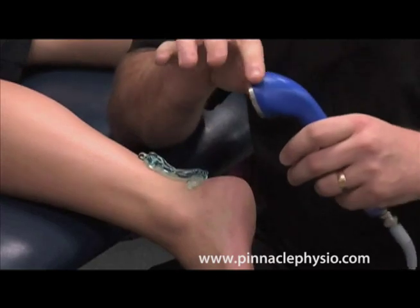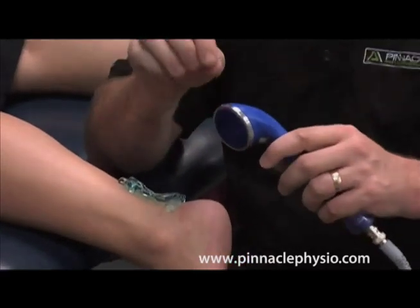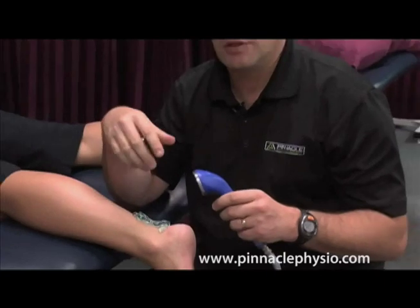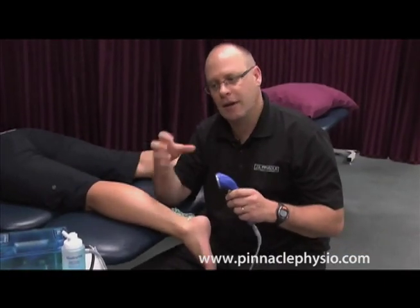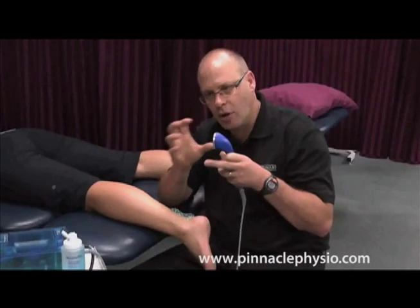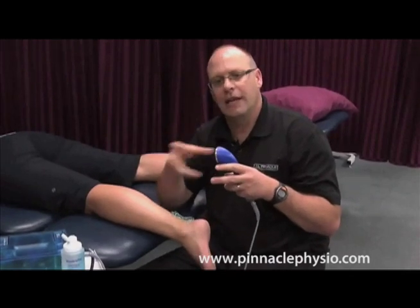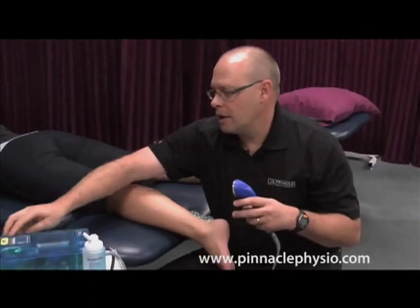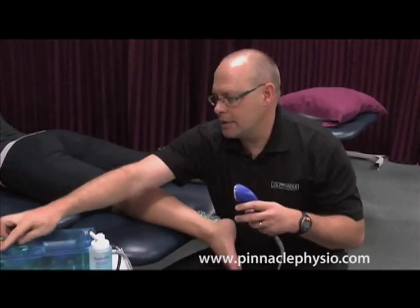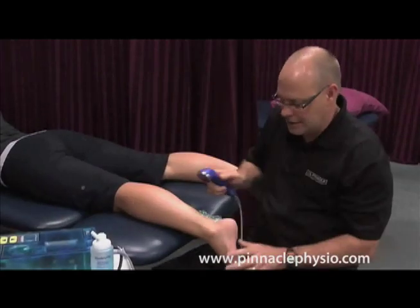By changing the frequency settings of the crystal, you can change the effects — you can get anti-inflammatory effects, or if you turn it up you can get friction heat inside, because the sound waves vibrate the molecules in the tendon to generate friction heat. It just depends on what intensity we have set up.